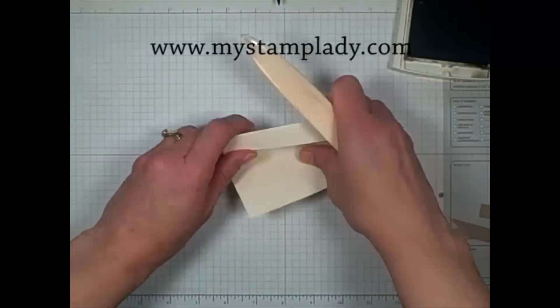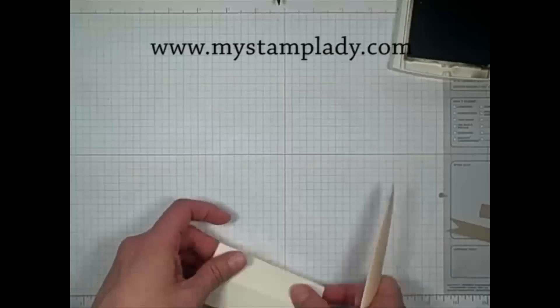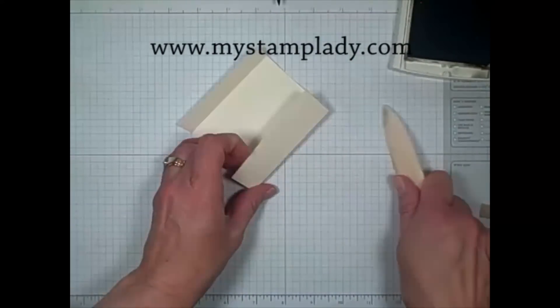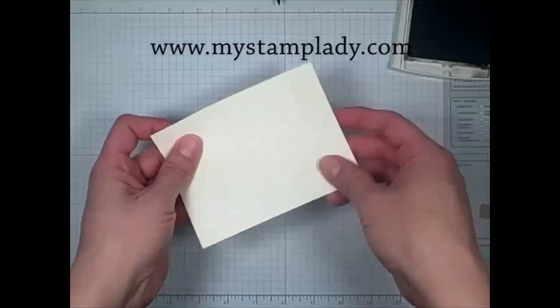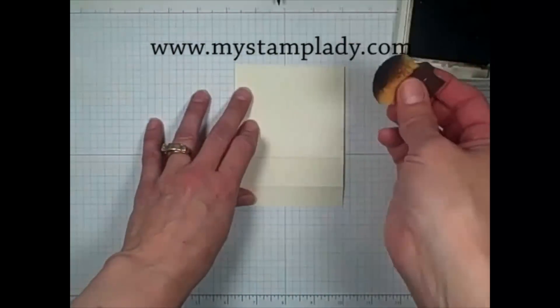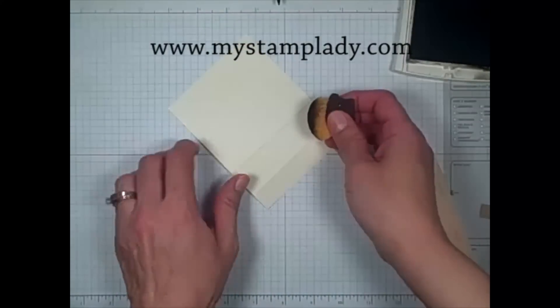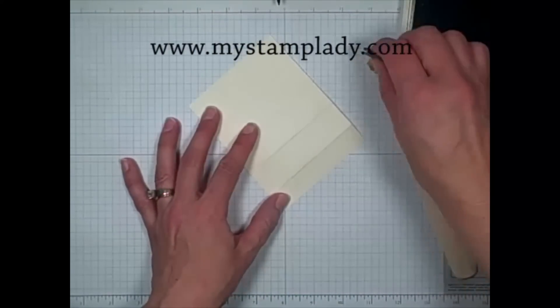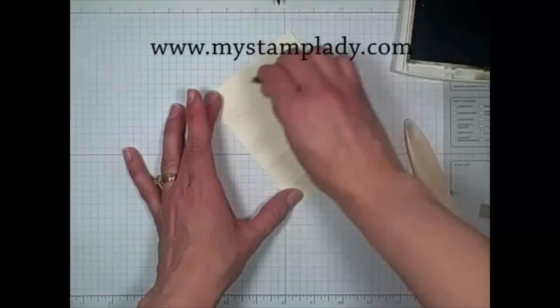This side that I'm folding is actually going to be the front side. Okay, so now I have my little score marks. Now I'm going to take a sponge and just lightly hit the front of it with the early espresso, trying to highlight those fold lines.